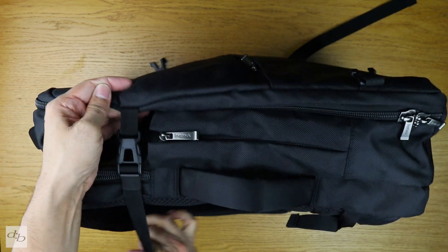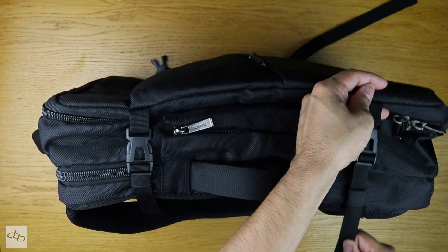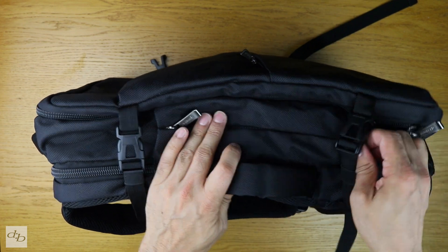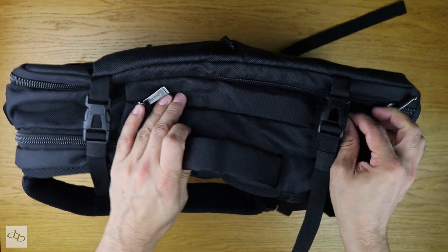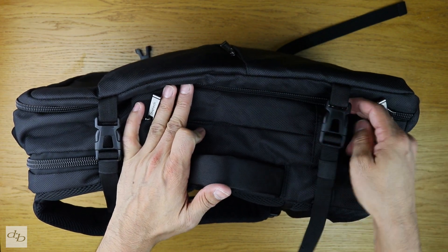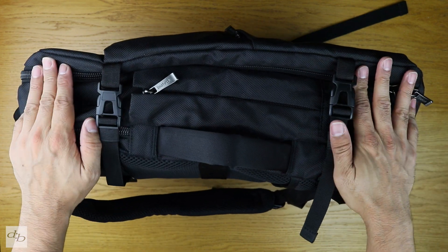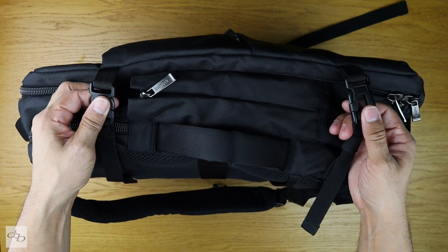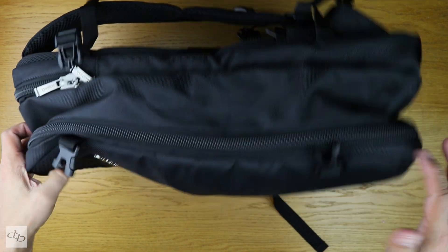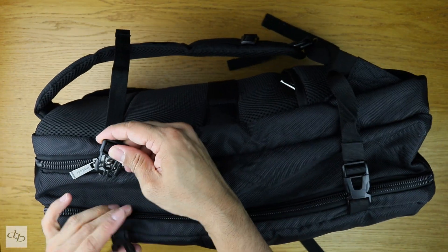Note these clips here that you can cinch in nice and tight, which also stops people — once they've faffed about with your zip, they'll probably still struggle to get the whole thing open. They can get a hand in, but that's one more step they have to deal with. If we flip across to the other side, of course we've got those clips again. No other pockets here.